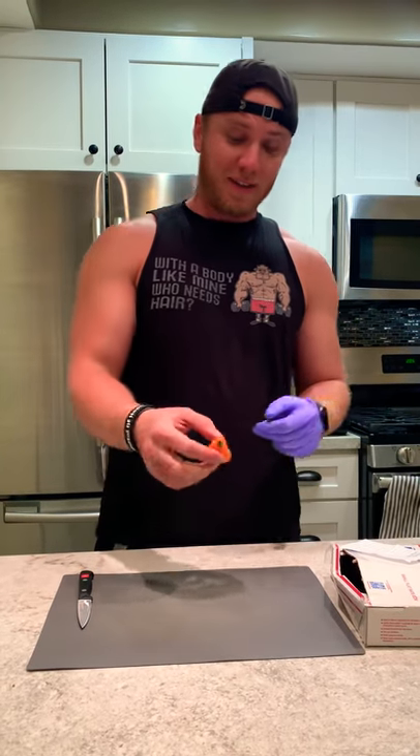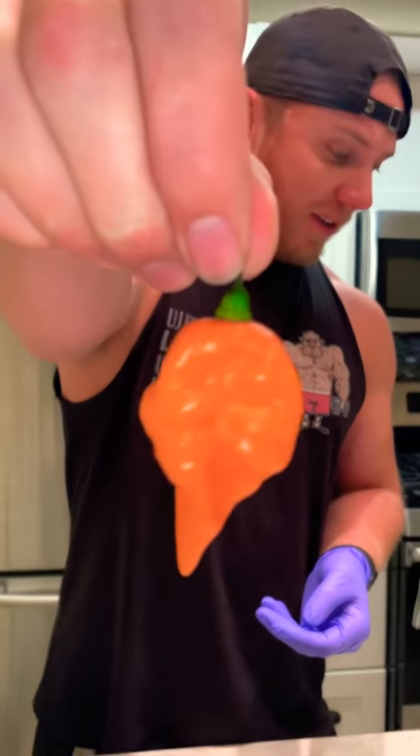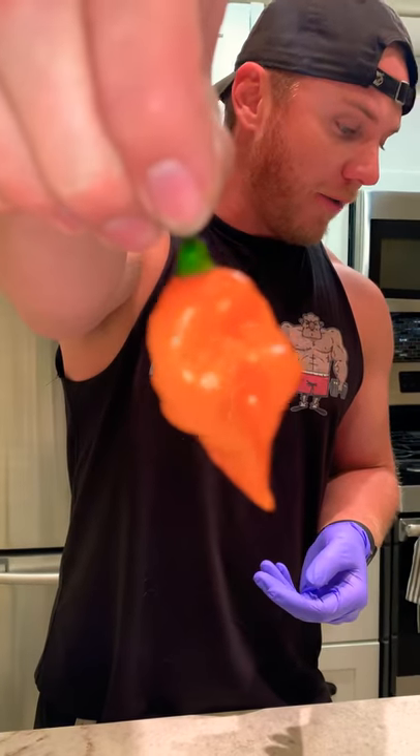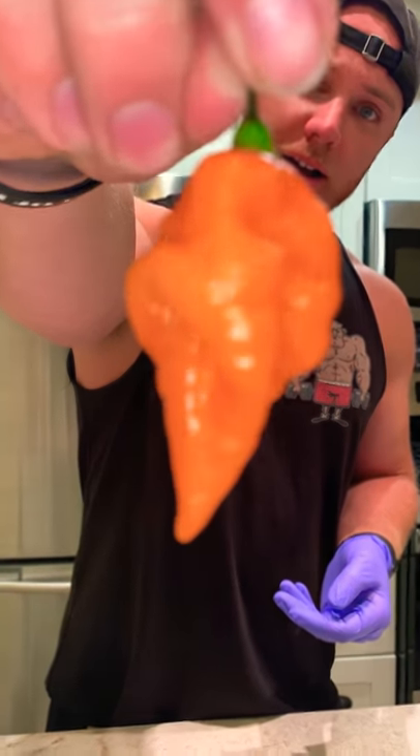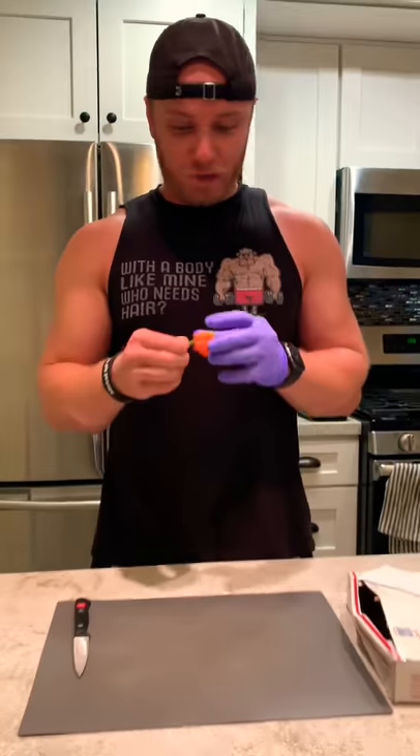It's from Lloyd Bennett on PLC and he sent me a pod. This is called the Sherwood's Carbonero. I don't know much about it, but I figured I might as well just try it real quick.